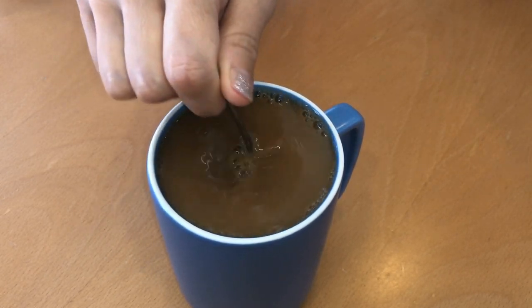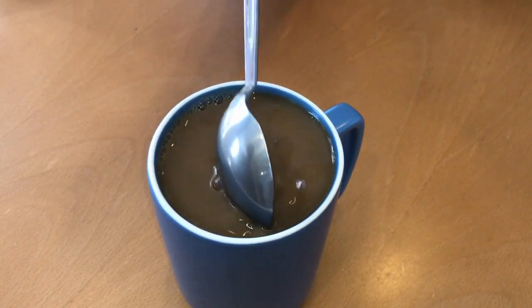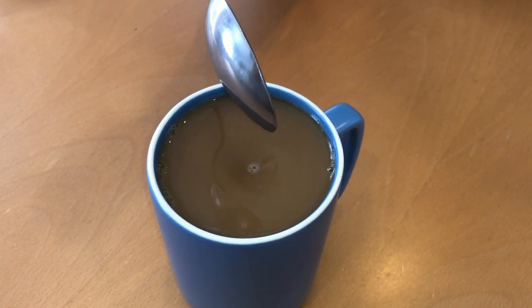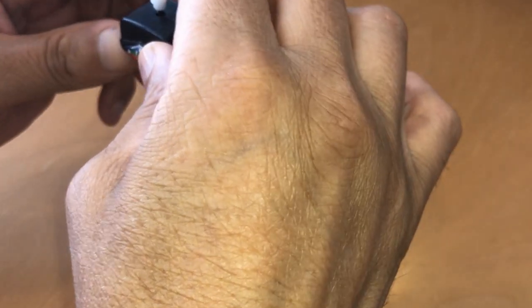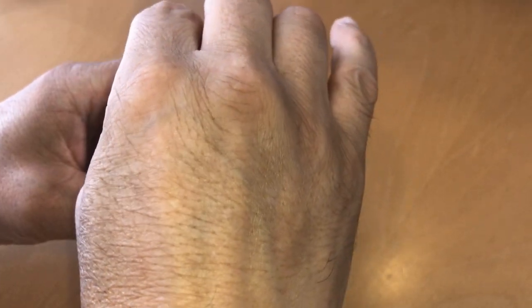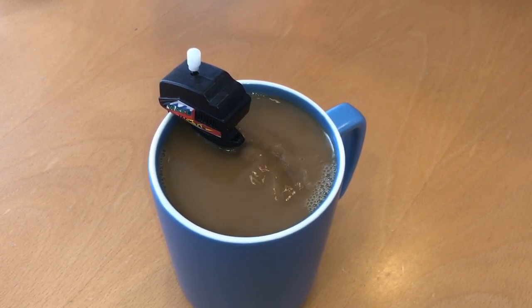I wish there were an easier way of doing this. Honey, there is! Let me show you. This is the wind-up motorboat coffee mug mixer, so now you can have it done automatically.